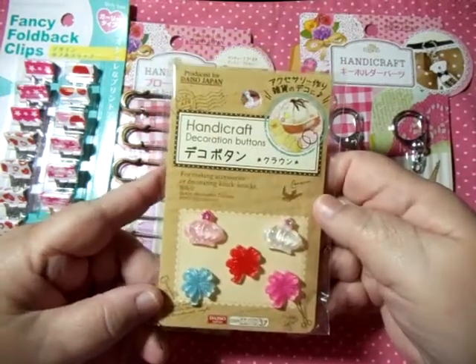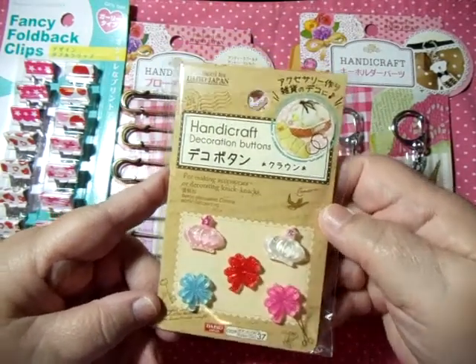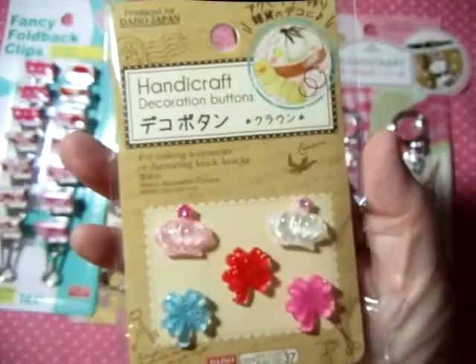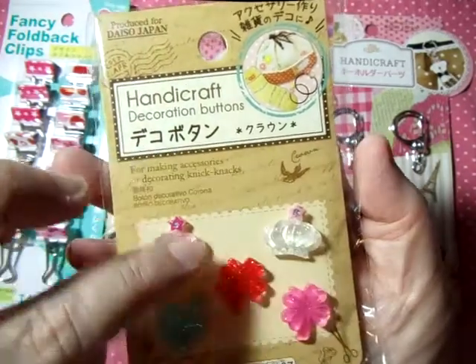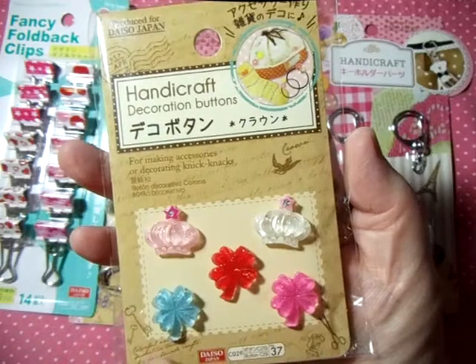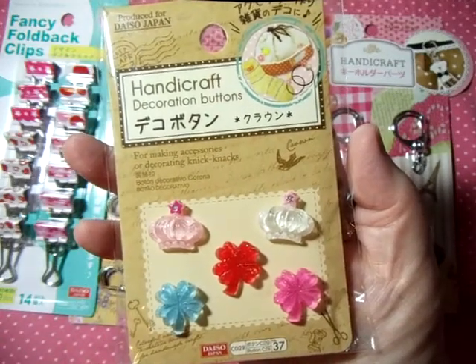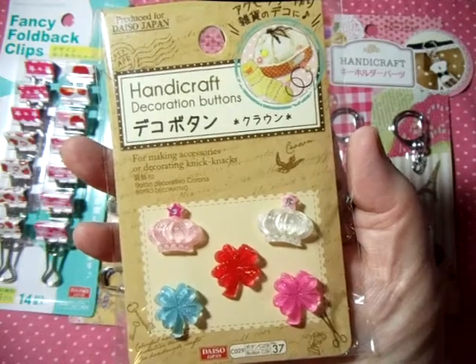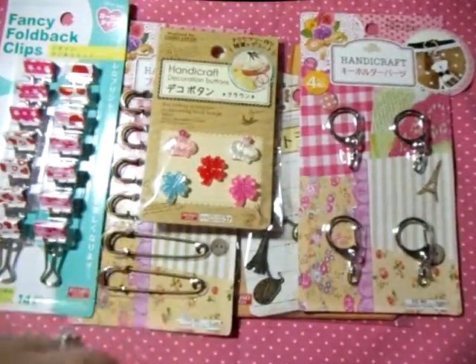Then I bought these cute little decorative buttons — can you believe those are buttons? They're just really cute. Two of them look like little crowns, and three look like four-leaf clovers. You could use those for a multiple of things.